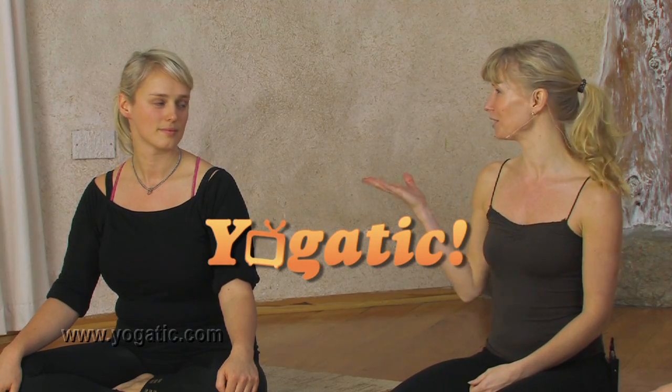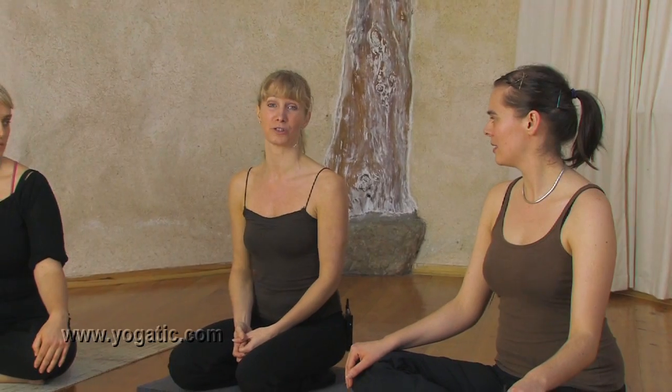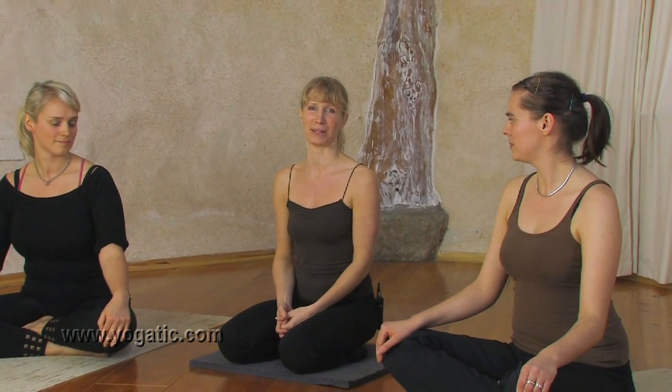Hi everyone, welcome to Yoga Tech. My name is Esther Eckhart and today I've got with me Rachel Dare who runs Organico Health Food Shop in Bantry, and her sister Eva Dare who just finished her Masters in International Development. I'm going to show you how to go into a triangle pose from Downward Facing Dog today.